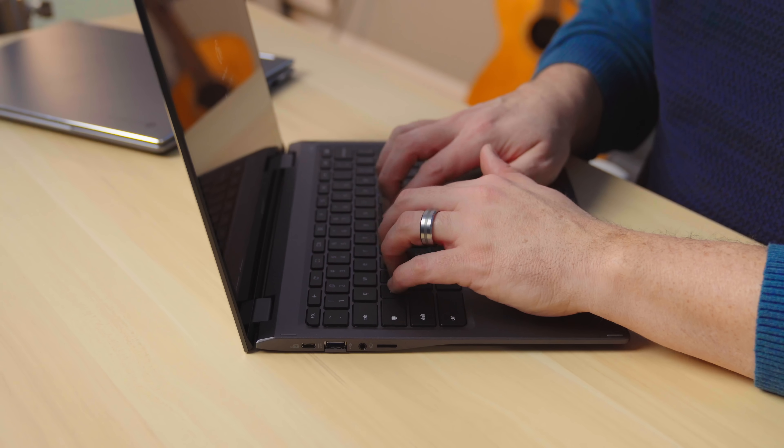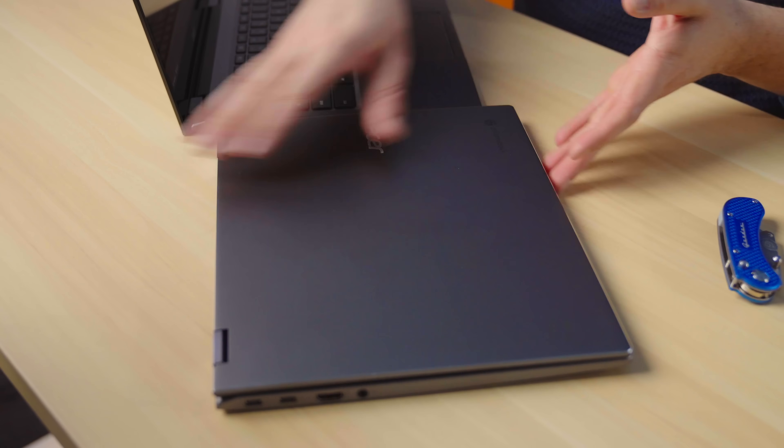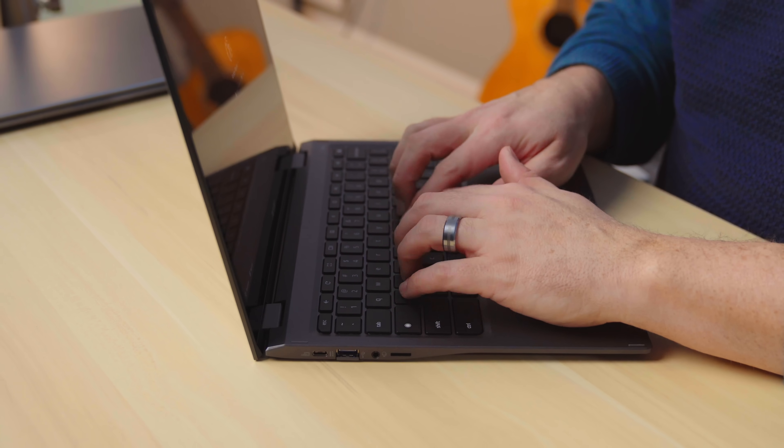As we open this up and get to the keyboard, this particular unit we have is pre-production, so it doesn't have the backlit keyboard, but it will have backlighting. The keyboard — from what we understand from the spec sheets — comes with a nice large glass trackpad that feels just as nice and clicky as the one on the 713. The keyboard here actually feels a little bit better. It's just a little less clacky than the one on the 713. This feels a little more tight, refined, and quiet. I like the keyboard here and we're assuming backlighting gets added.